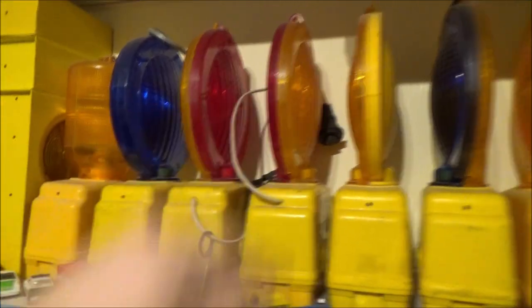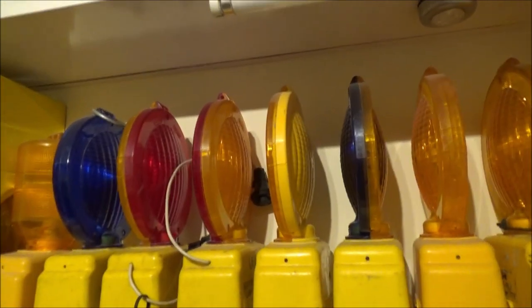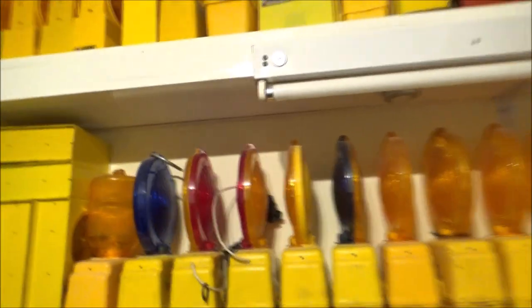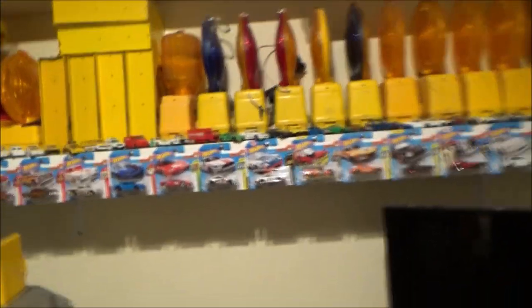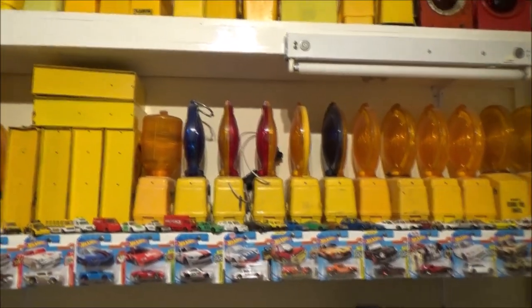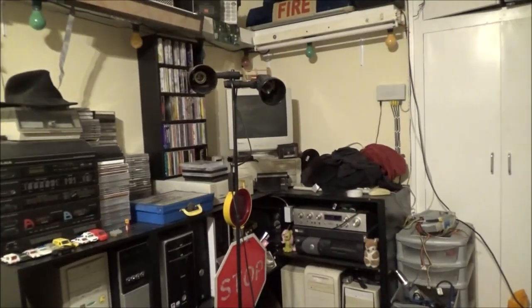I suppose it's to let train drivers know they're coming into the work zone and exiting the work zone — that would explain the two different lenses. Unless red means do not enter and amber means enter with caution, I'm not 100% certain. I wouldn't mind getting one of those board-type configurations — I'd like to get hold of one of them, but they tend to go for a nice sum. Maybe during the year I'll find one for a good price. They're about the height of that, so it's quite a big bulky item, but I still want one.